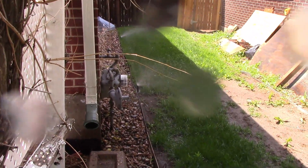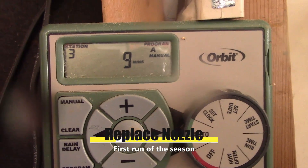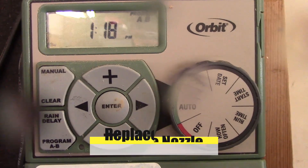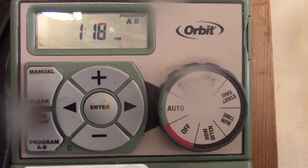Just this one I need to clean the head out — I'll show you how to do that. These are looking good, so we're going to go ahead and clear that so it doesn't run anymore. On this particular one you just click clear — that should shut off the sprinklers. Then we're going to clean that nozzle. I'll show you how to do that.